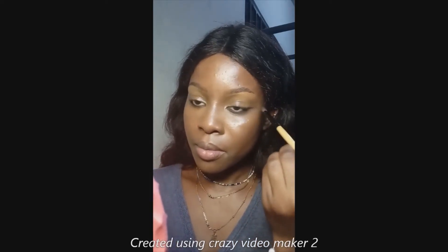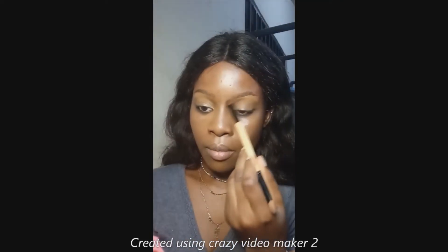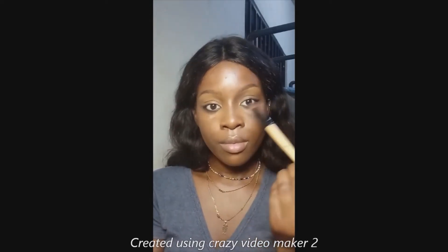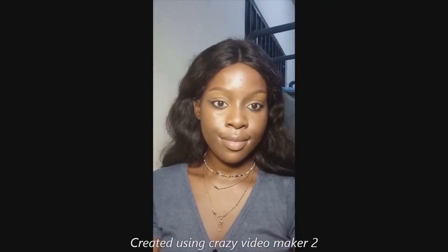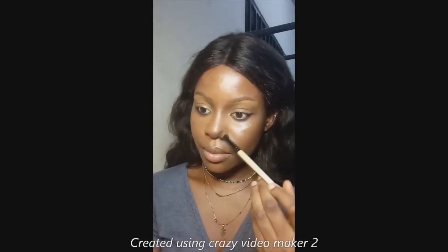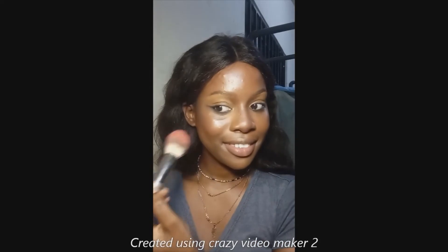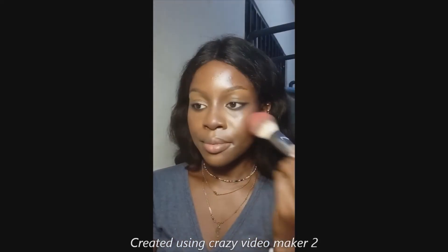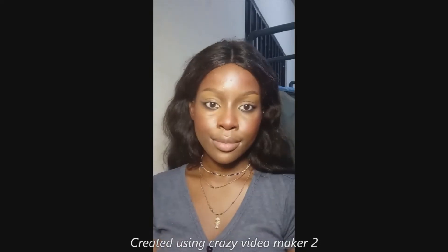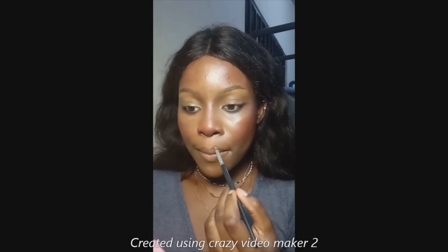Using a warm brown, I smoked it out so it looks less intense and more soft. Don't forget to pull it out at the outer corners. Then I contoured my nose and blended it into my brow bone to look more natural and defined. I also contoured the tip of my nose to make it look shorter, contoured my face, and went in with a little bit of pale pink blush for a natural finish.